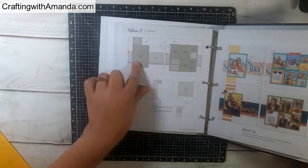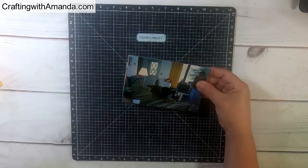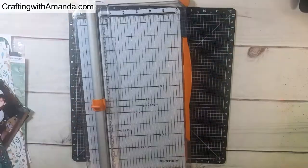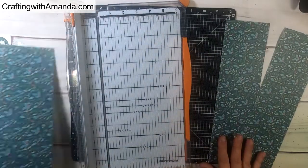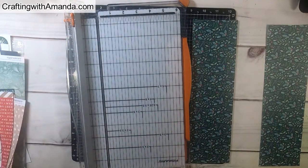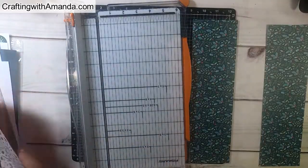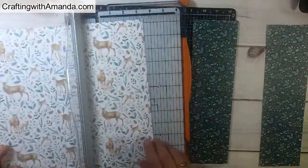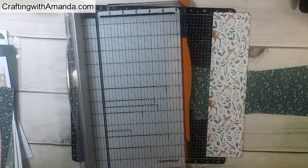I'm taking my layout inspiration from the Make It From Your Heart book, Volume 3. These are photos I discovered while unpacking after moving in. I'm following the sketch from Make It From Your Heart, cutting the papers as they recommend, and just looking through to find which papers I want to coordinate. I do some dry fitting to see how they'll play together and how they work with the photos.